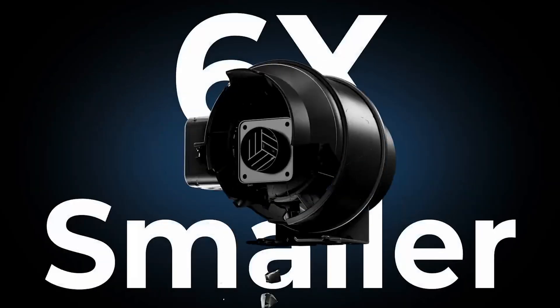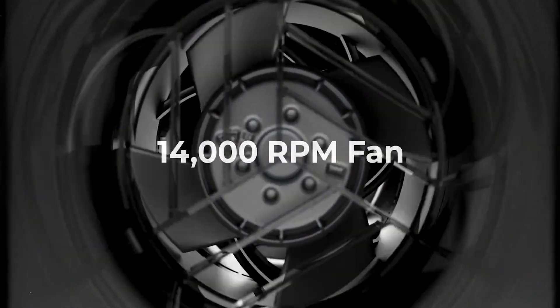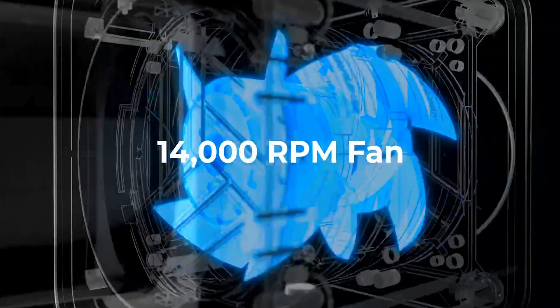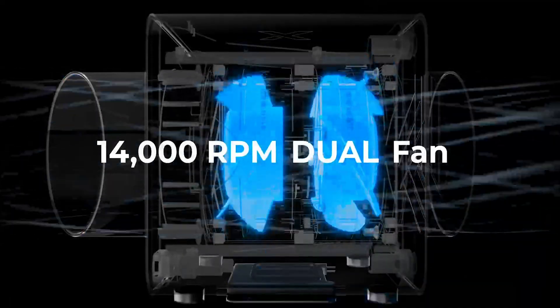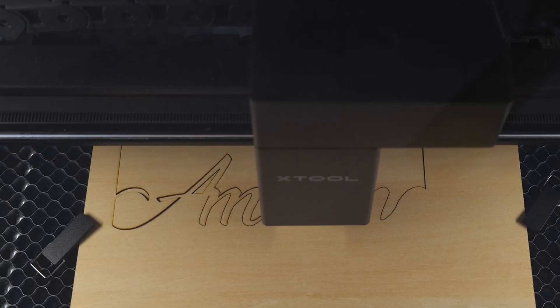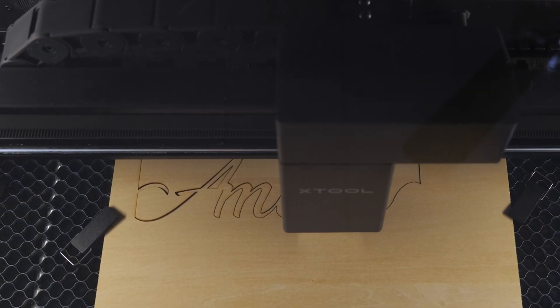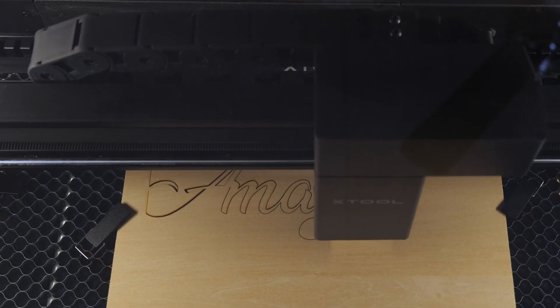The Safety Pro IF2 inline fan is compact, but it packs a punch with dual blades spinning at 14,000 RPM and 300% more suction power than a typical inline fan. Plus, it's six times smaller than traditional fans, but still delivers excellent performance. On paper, it looks like a serious upgrade for anyone needing efficient smoke extraction.